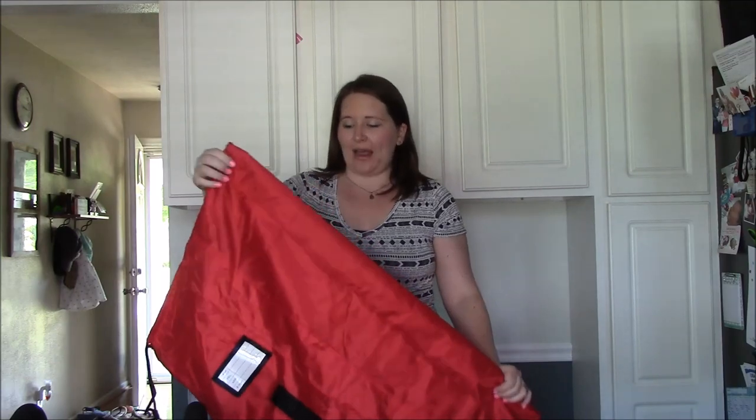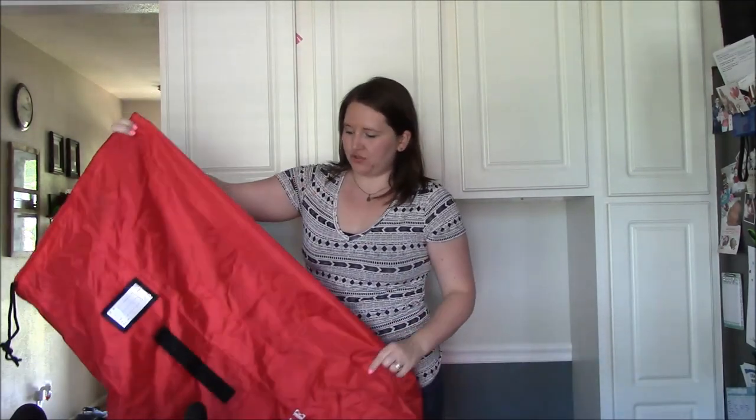Hi everyone, I'm Christy from Life is Mama Bear, and today we are reviewing the Angel Baby Travel Umbrella Stroller Bag.